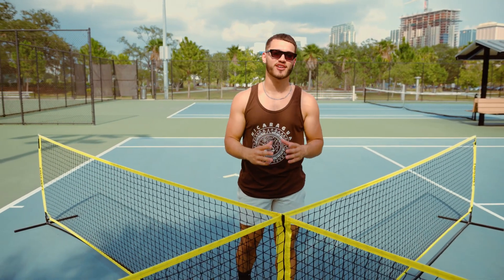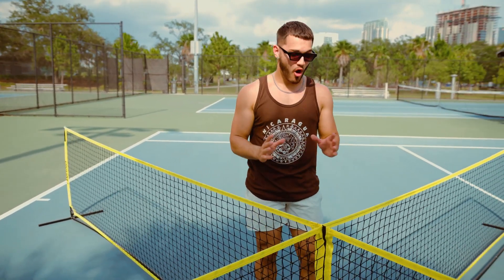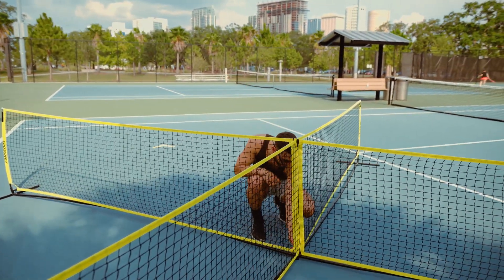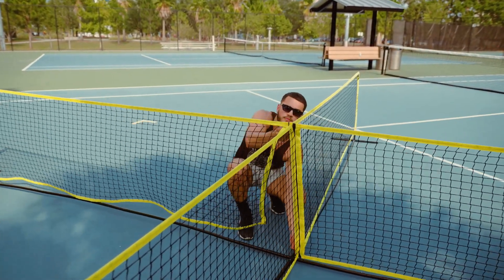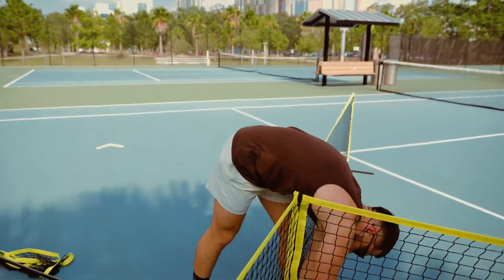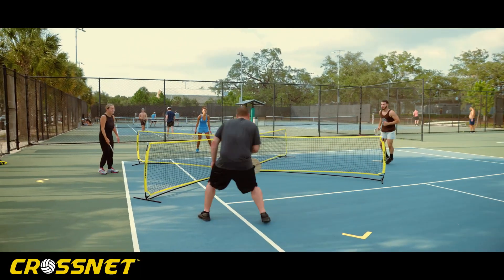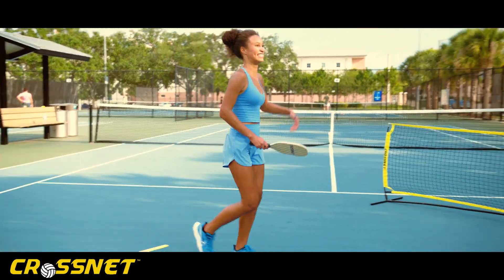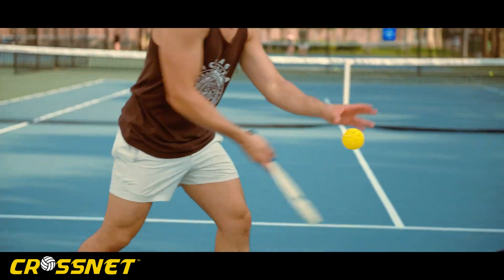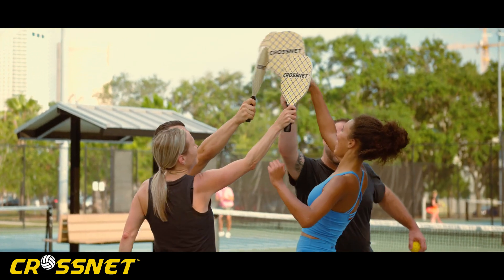Now you're ready to play four square Cross Net pickleball. In the occasion that you want to play traditional pickleball, all you have to do is unzip two of the nets and it leaves you with one. You're ready to go.